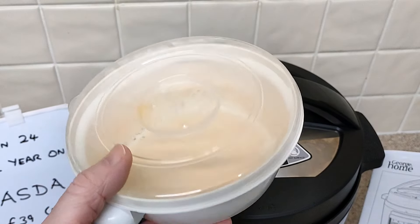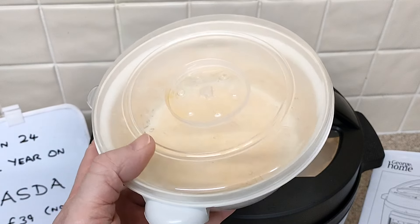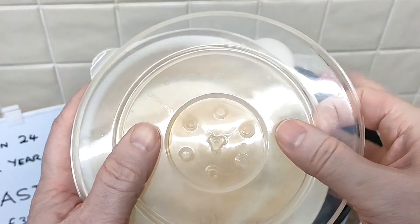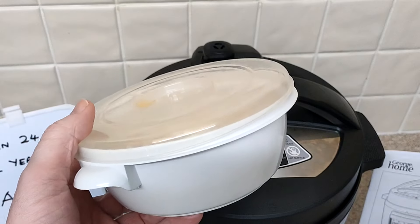I wonder about ready meals - you know, the ready meals that come in plastic packaging. I wonder if you could just put them in there with water. You would need to experiment yourself. That plastic's a bit thinner than this container, but I've never tried it.